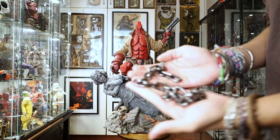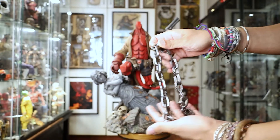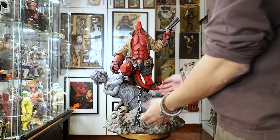Next up we have these chains — these are actual metal chains, they're pretty heavy. You just drape them on the statue and there's no real rhyme or reason to it, you just do that and it's good to go.